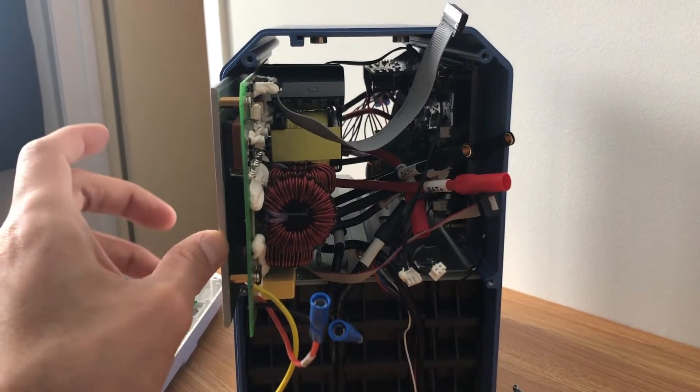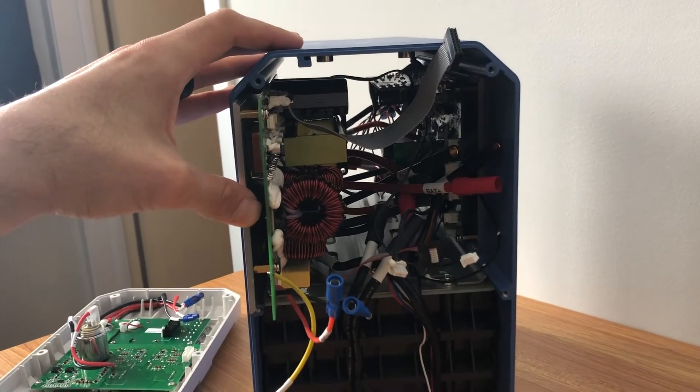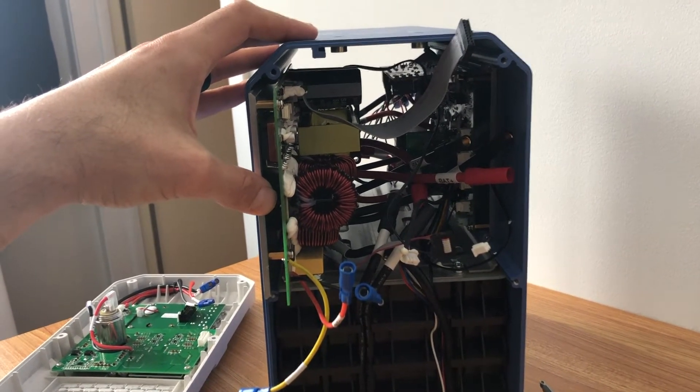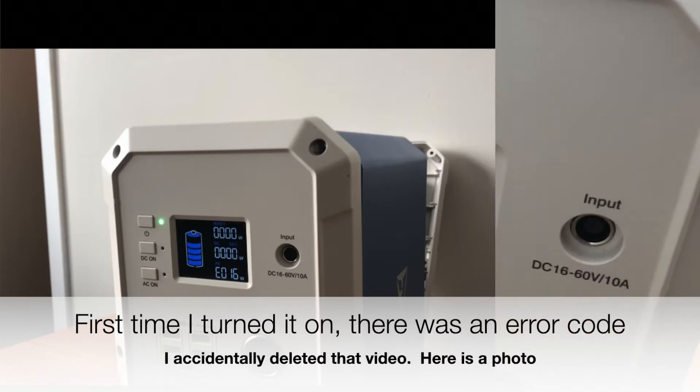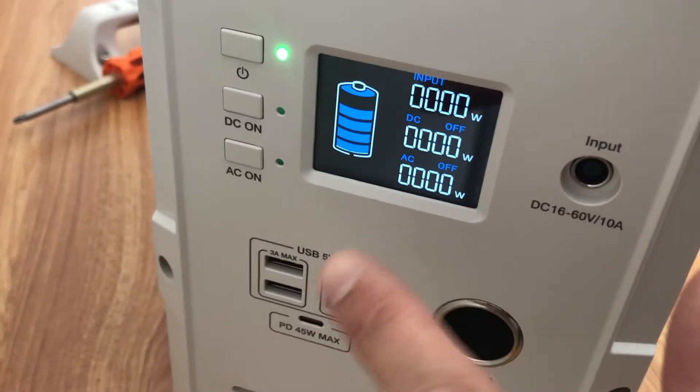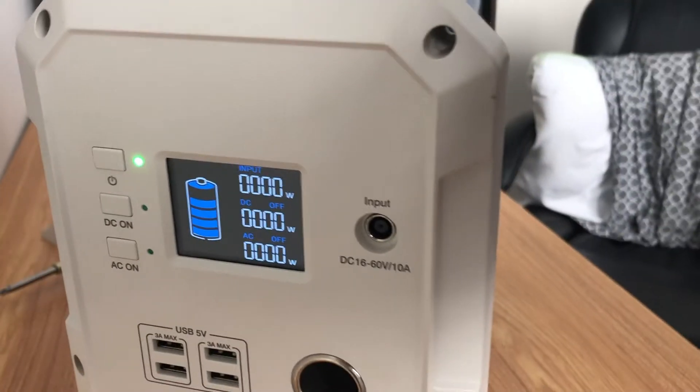I've got the new board all lined up properly and I'm going to slide it in place and start connecting it. I've got it fixed — you can see no more error on this side. I knew I had done something wrong: this little cord here was misconnected, and I've switched it. No more error.